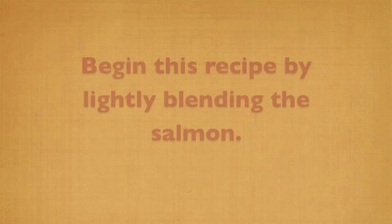We're going to start off with a jerk salmon burger. So a little bit spicy and using all the trim from the salmon. Sounds perfect.